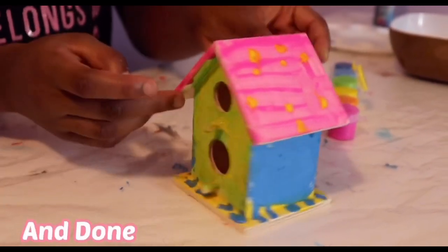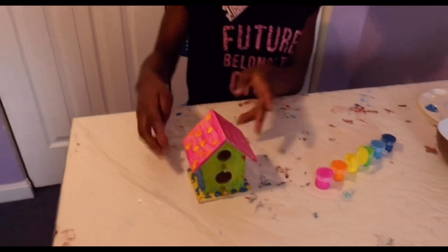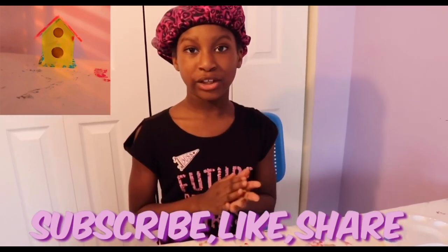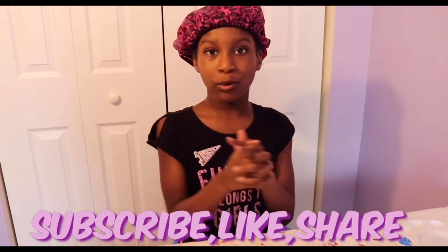This is my birdhouse. Make sure that you subscribe, like, comment, and share this. Make sure that you hit the bell so you can be notified and don't miss out on other videos that we make.